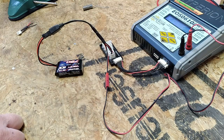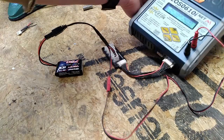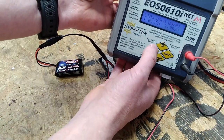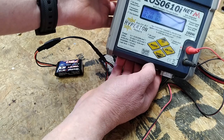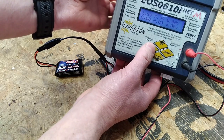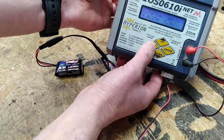It's just checking to see the voltage and how many cells — two cells, that is correct. And we can see the balancer is reading two cells, so that's correct, and it's beginning to charge the battery.